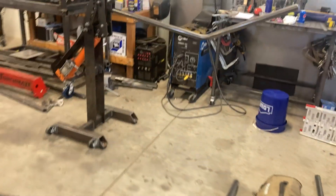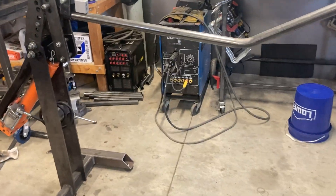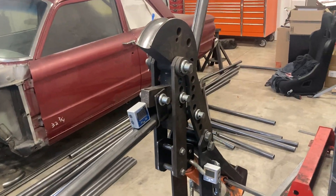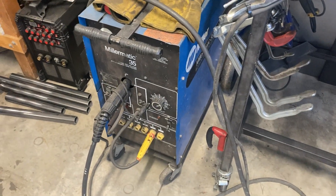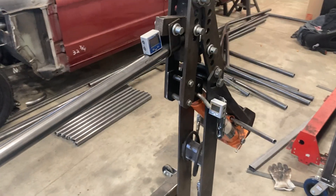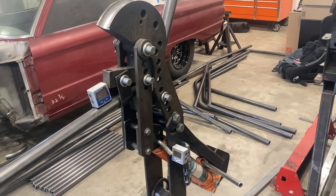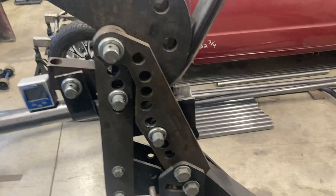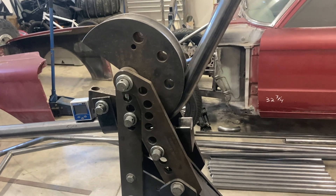Anyway, that's just the stuff I use. Between this, this bender, this old dinosaur Miller welder, and a handful of DeWalt grinders, that $2,000 investment made me who knows how much money. Thanks a lot for watching. Got any questions? Let me know. Thanks.